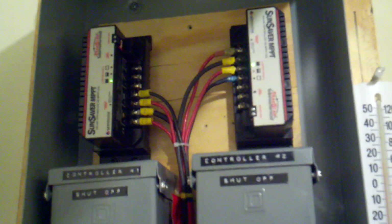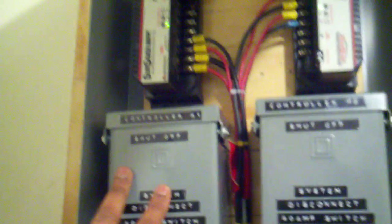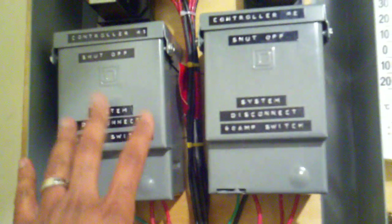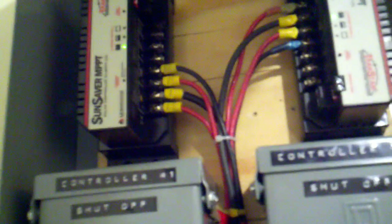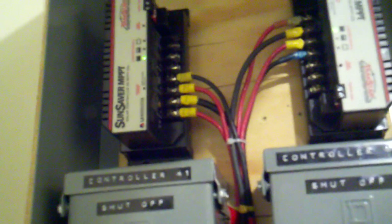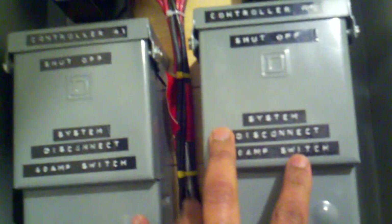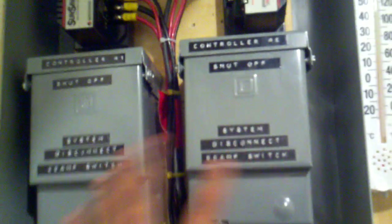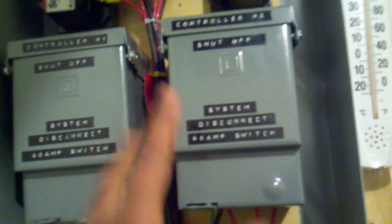From the charge controllers, I just have two disconnect switches. This switch will disconnect the panels from the charge controller and the charge controller from the battery, all in one swoop. This particular switch is not a circuit breaker — it's a single pole double throw, meaning there are two separate circuits. That's how I can shut off the panels from the charge controller and the charge controller from the battery, all in one action. Both are configured in like manner — controllers one and two, side by side. Again, these are not circuit breakers; they're just disconnect switches.